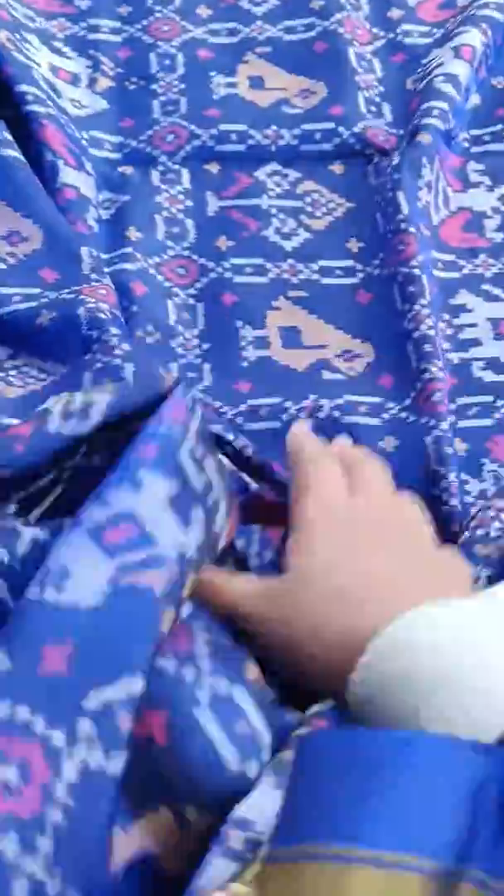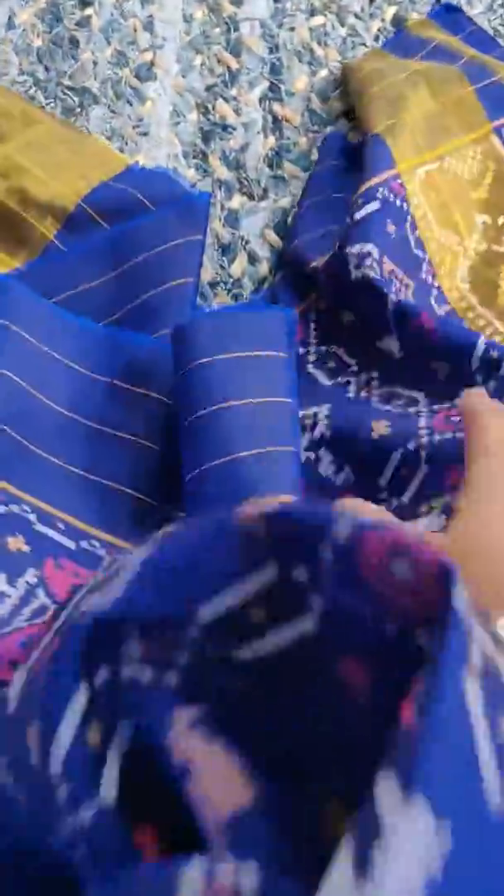You can see this is more than close to six meters. This is the starting point of the sari. You can see the softness of the sari.